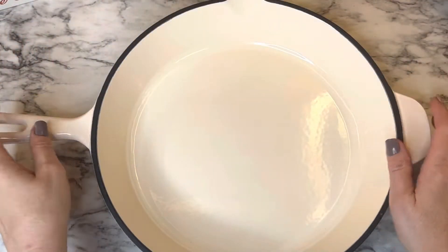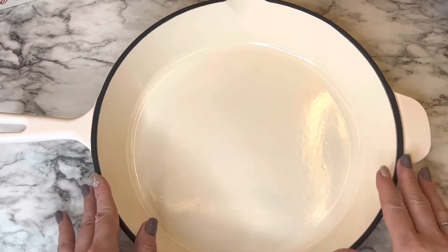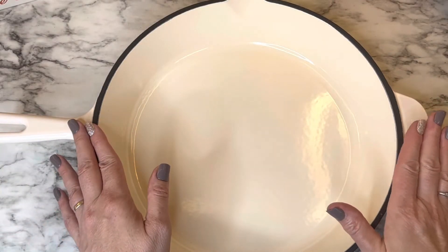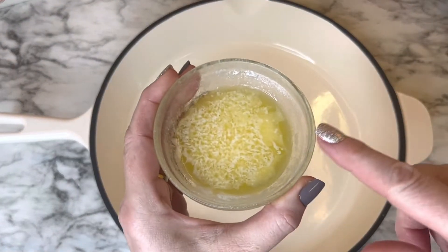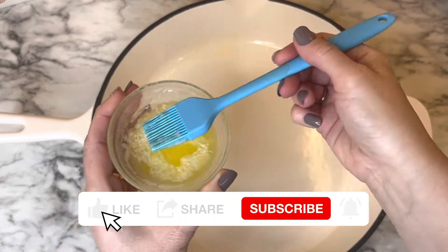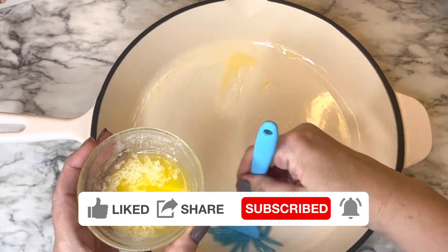You will need an oven-safe dish. I'm using a cast iron skillet, which is the perfect size for this. You can use any oven-safe dish, but the skillet works really great. First, take the melted butter and using a silicone brush, brush it onto the pan — on the bottom and on the sides — because you don't want anything to stick or burn.